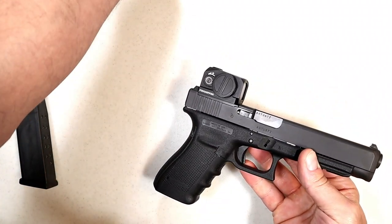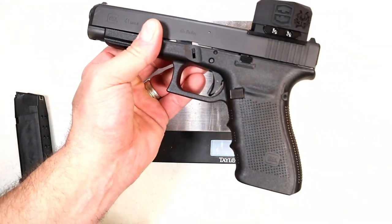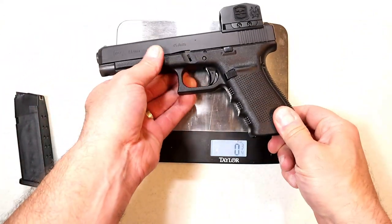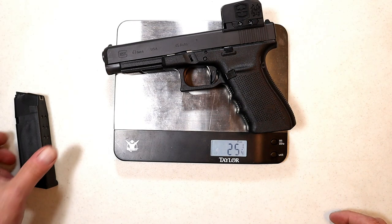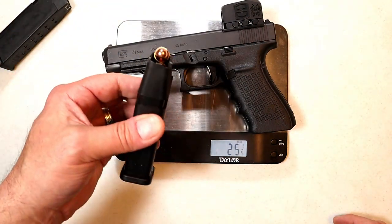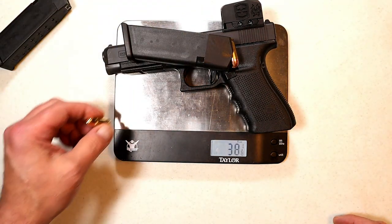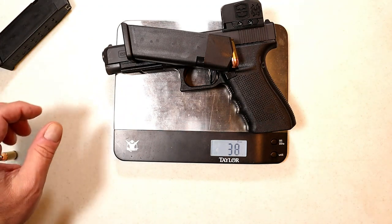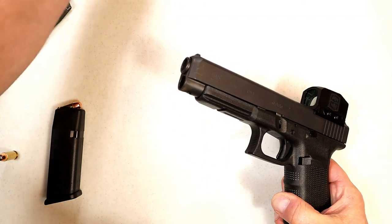Happy with the optic, happy with the handgun. Easy disassemble. Let me dial down so we can see the weight with the optic on it — you're looking at 25 and a quarter ounces. Throw a mag in there: 28 and a quarter ounces. But with a loaded mag of 13 rounds of 45 ACP you're looking at 38 and an eighth ounces. With 14 rounds in there: 38 and three quarters ounces.